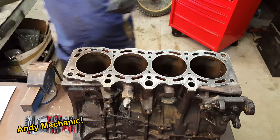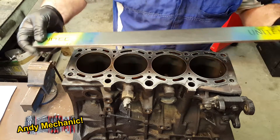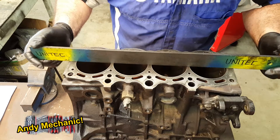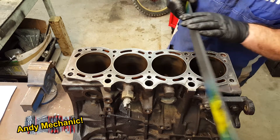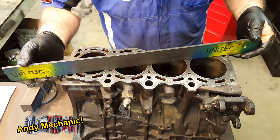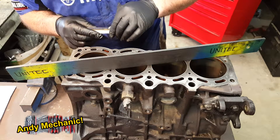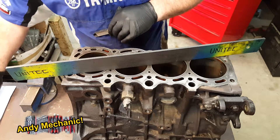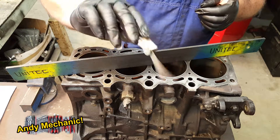Just as with the head, make sure you've got your straight edge and use the machined side — that's really important. We're going to take measurements on diagonal, diagonal, one across the middle, one there, one there, and then all of these. Basically we want to make sure that machined surface is still flat within spec. The specification for this Toyota RAV4 engine is maximum deck warpage — they call this the deck — of 0.05 millimetres, and I've got that here on a feeler gauge.